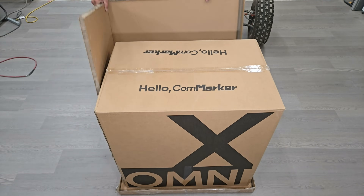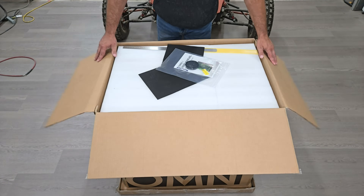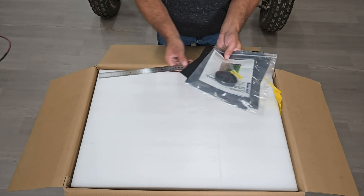Hi folks, welcome to the channel. In this video we're going to take a look at Commarker's new Omni X laser engraver.